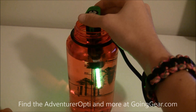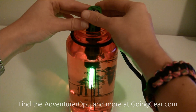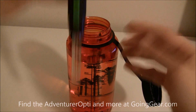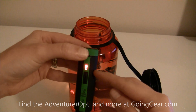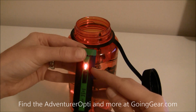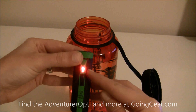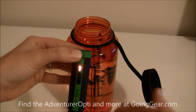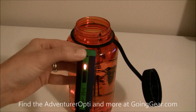If for some reason the pen were to come out of the water or it stops working, the light will go off and you'll see a red indicator light. This means the water is not purified — something happened, the light turned off, or you accidentally pulled the light out of the bottle too early.